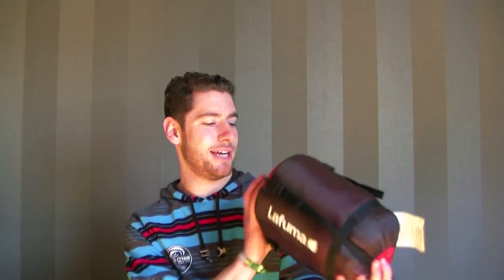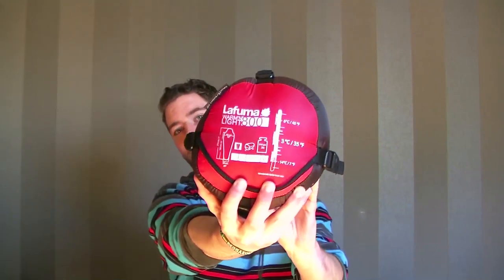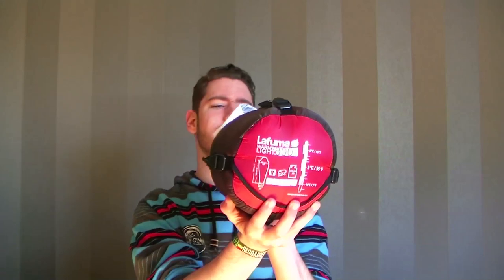Next up is my sleeping bag — it's a La Fuma sleeping bag. It has a comfort rating of three degrees Celsius, so it's not heavy, it's very small and compact. It has feather insulation, so it's very warm for if it gets cold at night.